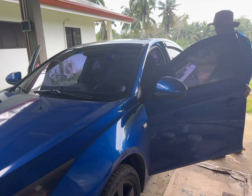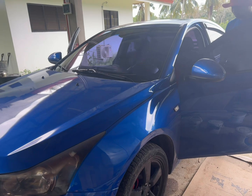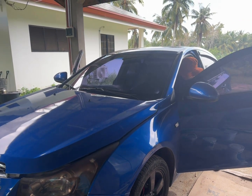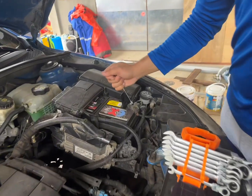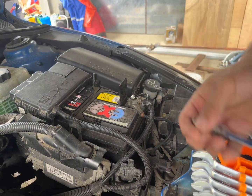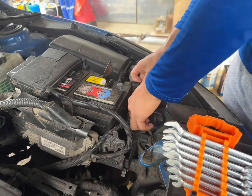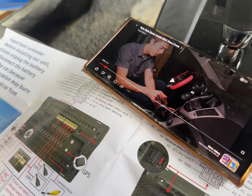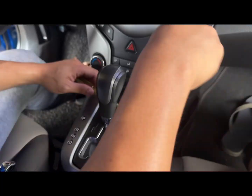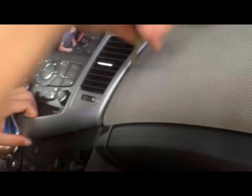Today me and my husband decided to replace the old multimedia player of our car with a new Android player. First we turned off the car and removed one of the battery terminals to make sure there was no power running through the wires. Then we got inside the car, laid out the instruction manual, and also found helpful videos from YouTube to help us with the installation.